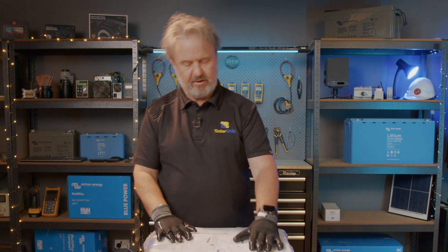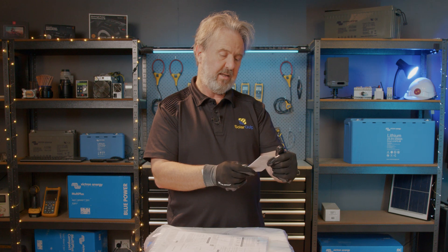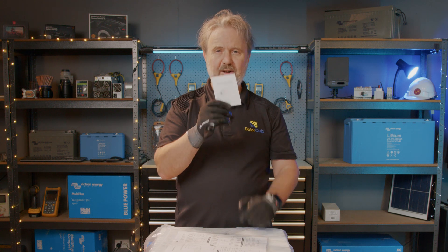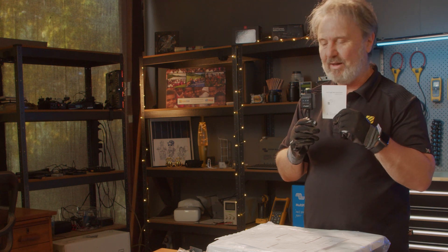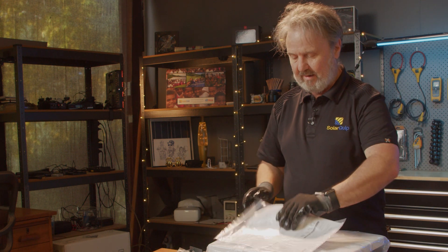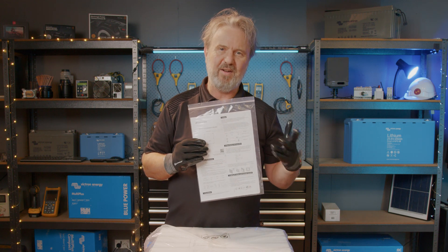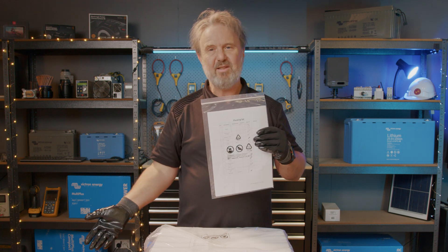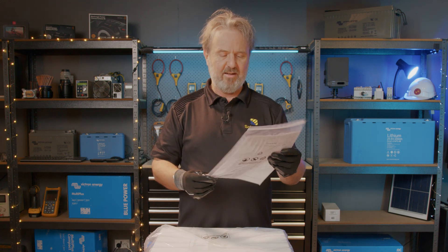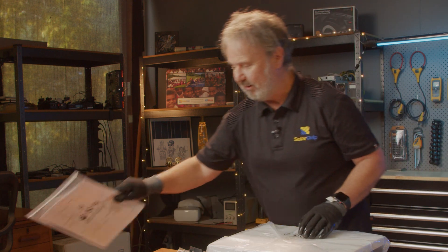Let's have a closer look at the documentation. There's a small manual here which is the Datalogger Quick Guide. And right up front is a quick installation guide — I love it when you don't have to go through 40 pages to find out how to install it. It basically lists the materials you're going to need, just check they're all here, and a couple of pictures, sort of like your IKEA assembly instructions — nice and simple.